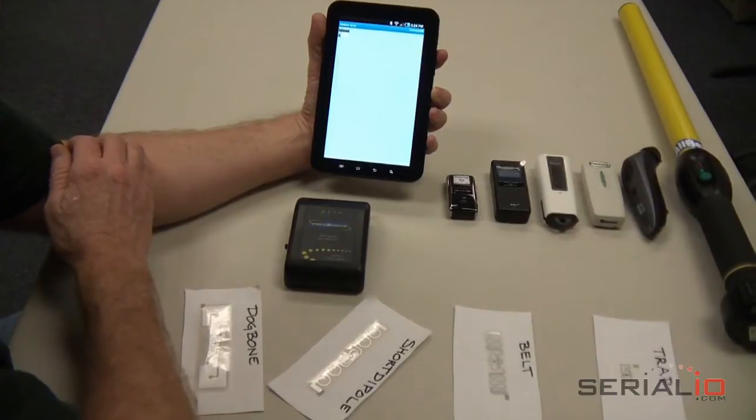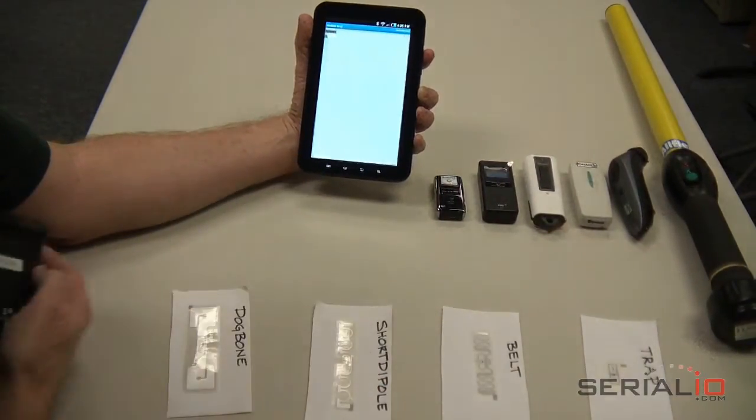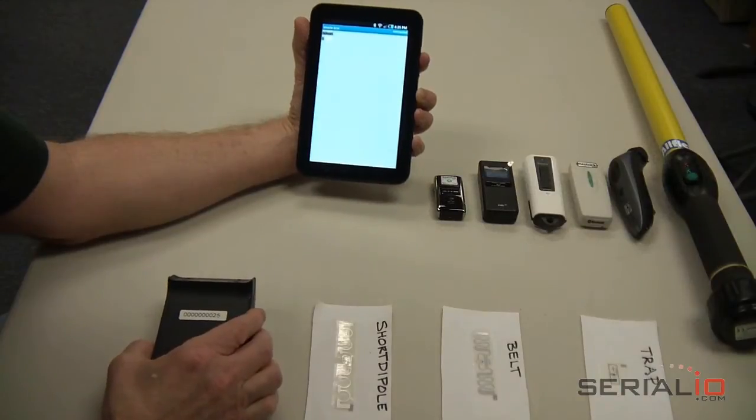We have set up the EPC information on several RFID tags to reflect the tag type, and we will scan each of these tags into Mobile Grid.